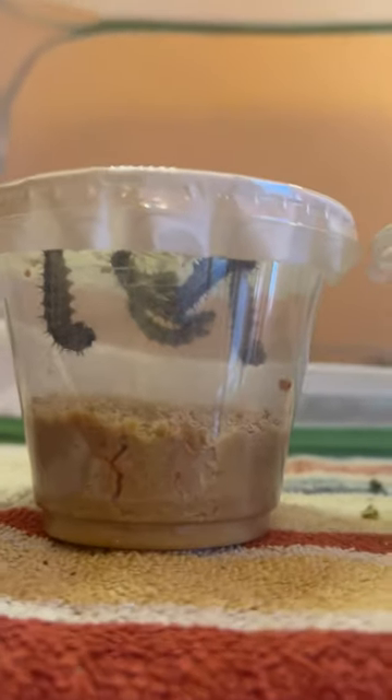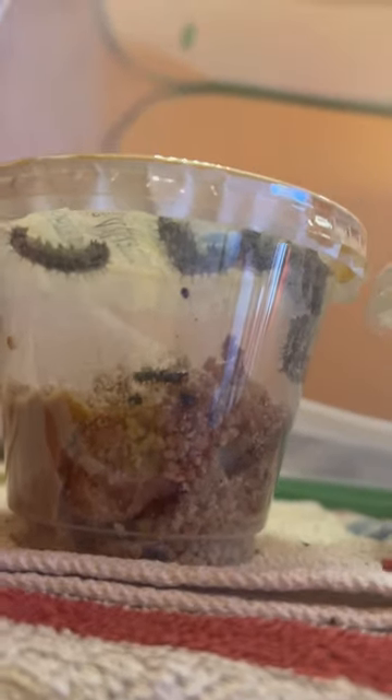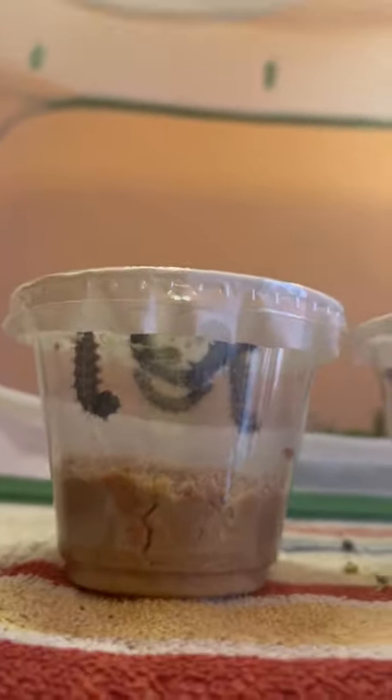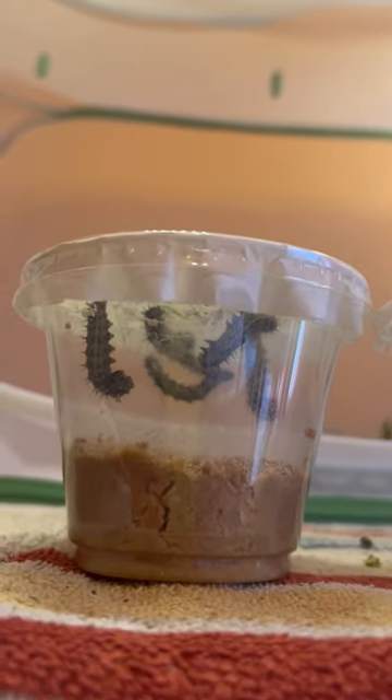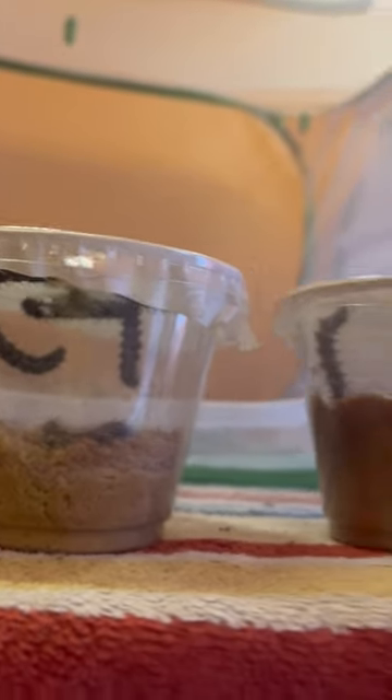Good afternoon, Butterfly Square Garden — Jason, Sebastian — welcome back! Just showing off a little update with our painted lady caterpillars. They've been eating their food. I showed you guys maybe a couple weeks ago that the caterpillars would stay in the cup until they pupate, and that's what's been happening.